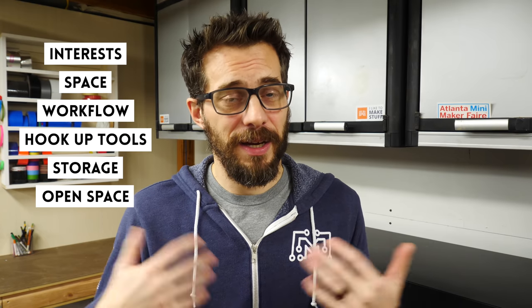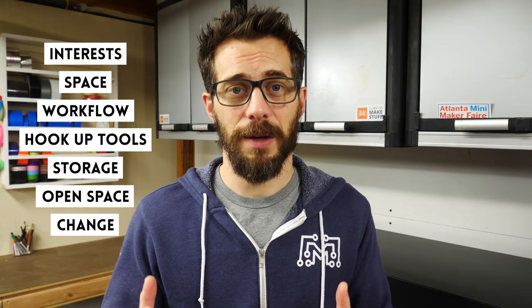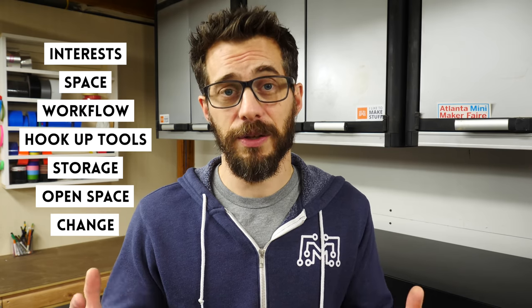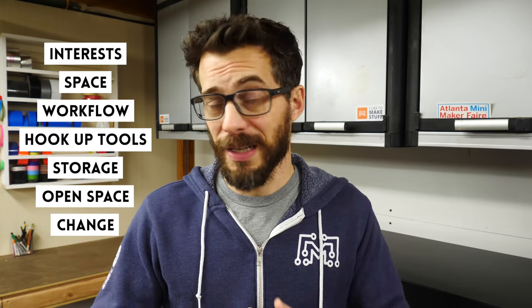The last bit of advice I have for setting up a shop is to expect it to change. Before you know it, you're going to need to move tools around to accommodate some new project or something new you're going to try out. I try to keep everything in my shop kind of fluid so that at any point we can shift anything around to make room.